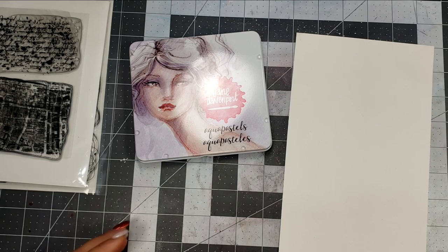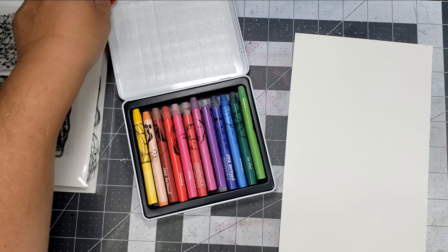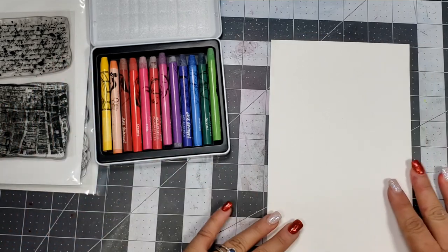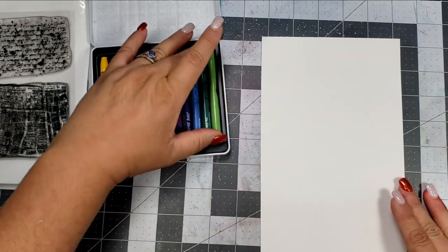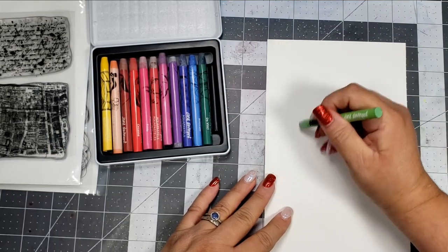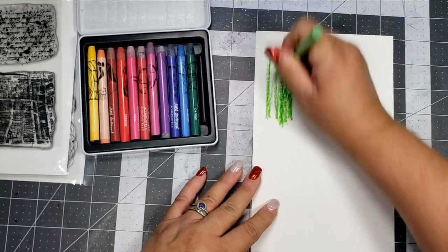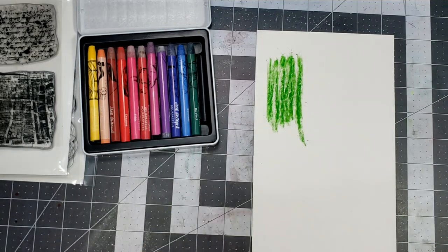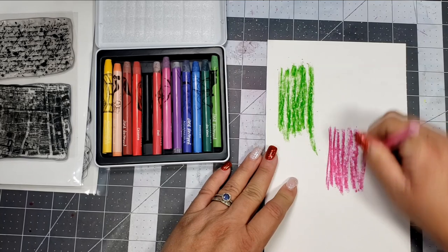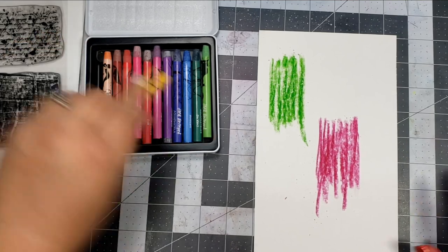I am using these Aqua Pastels from Jane Davenport. You can use any crayons — your Tim Holtz sticks, or if you have the Neo colors. These are just basically water-soluble crayons, and they work really well with water or a baby wipe. I picked these up from Tuesday Morning — one of those impulse purchases. But you can even use your gelatos for this, because they work kind of in the same way.